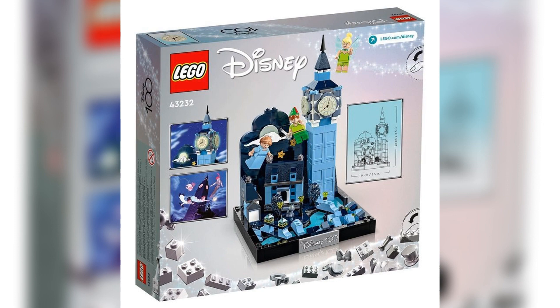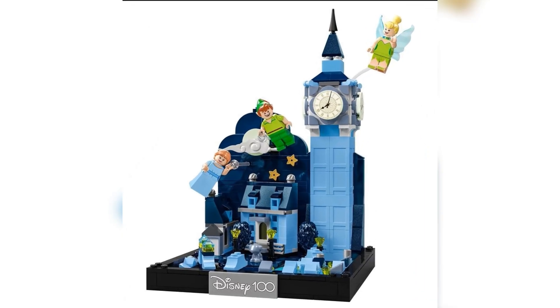It is a diorama style build, so you get a nice black border going around it. Although the Disney 100 logo on the front does look a little bit weird when it's positioned like that in gray. The building, the river, and everything else in the scene is all light to dark blue, which looks really pretty and obviously signifies nighttime.